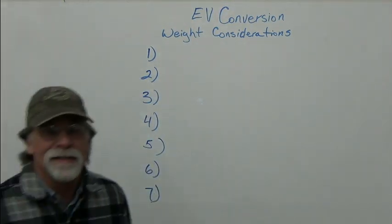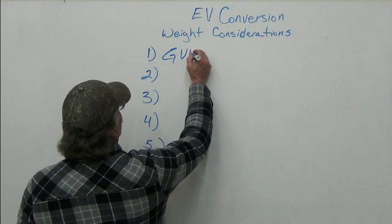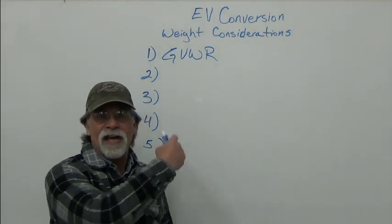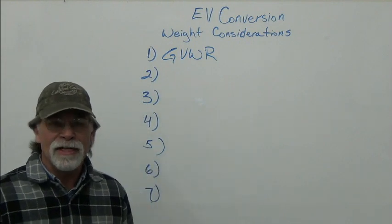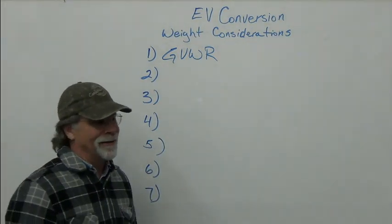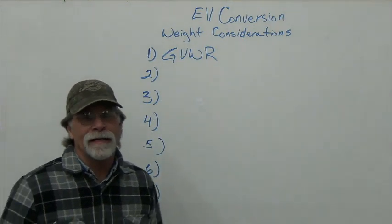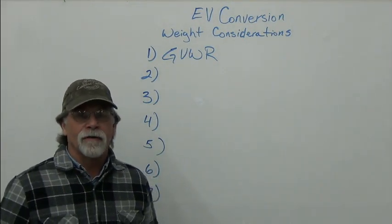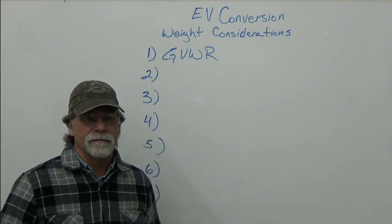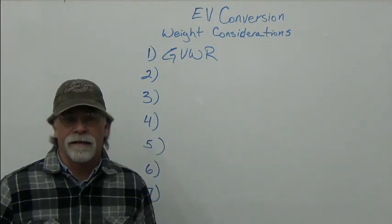The first weight consideration we're going to talk about is the gross vehicle weight rating, GVWR. The gross vehicle weight rating is the manufacturer's rating on that vehicle as its maximum weight — the vehicle, all the cargo, occupants, everything cannot exceed that weight.